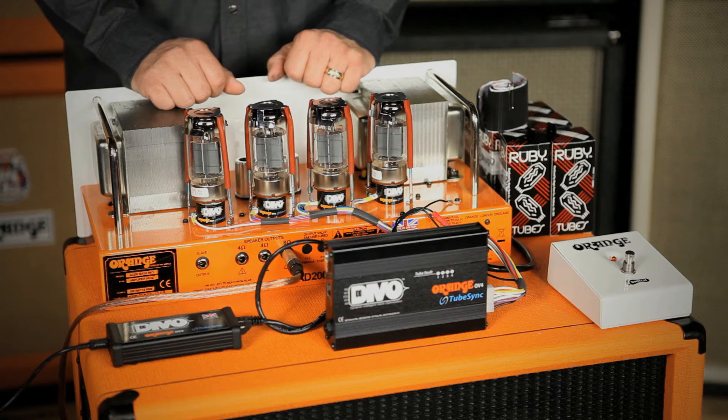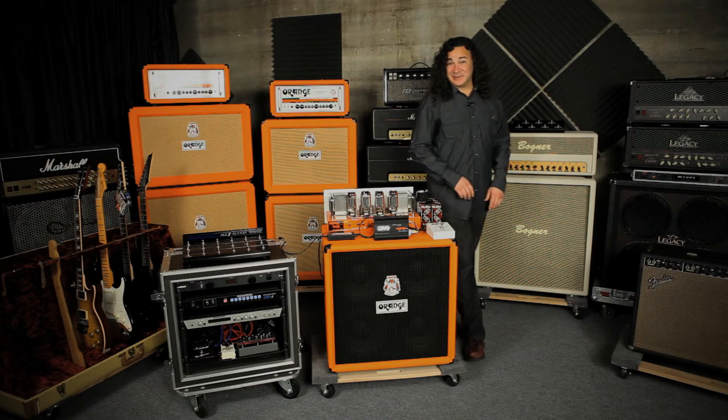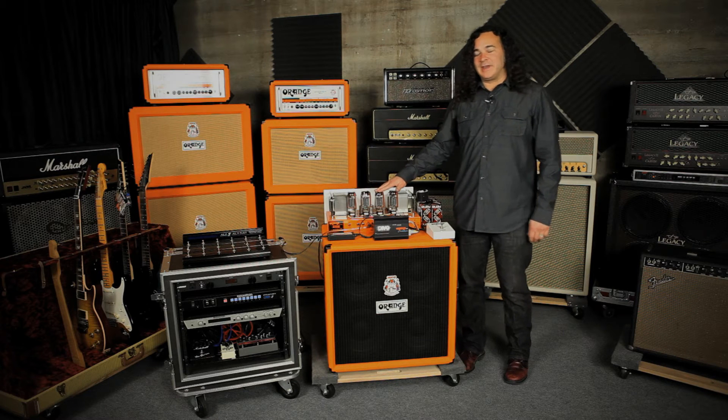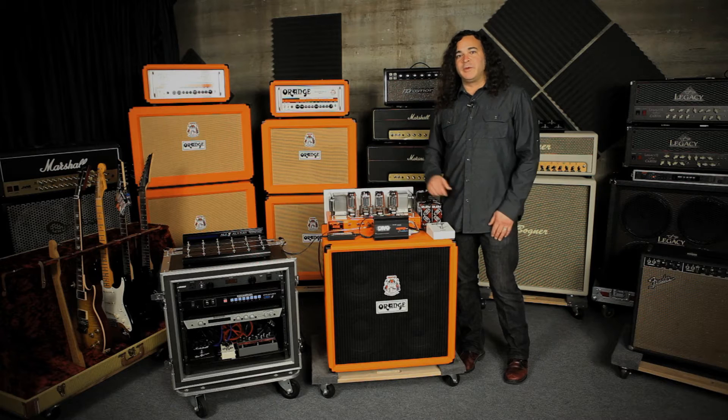That said, the somewhat more affordable Orange foot-switch offers some really great functionality. If you've got the amp in half-power mode, it'll display which pair of tubes you're using, and it also has an always-on function with the light displaying a tube failure — that's really valuable. In the unlikely event of a tube failure, it'll take that tube and its mate offline and switch to the opposite tubes, no matter what mode the amp is actually in.